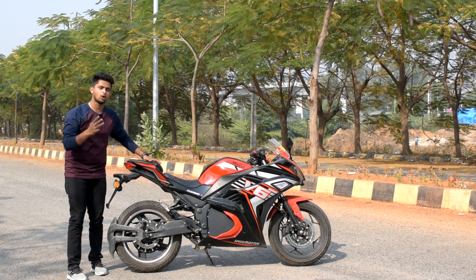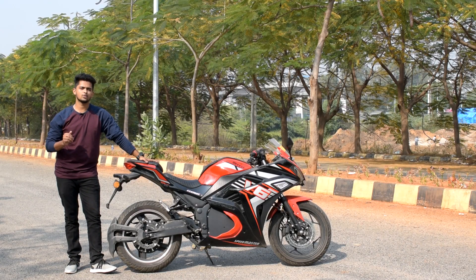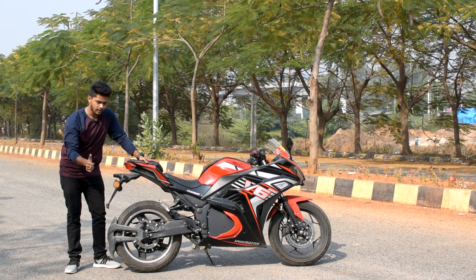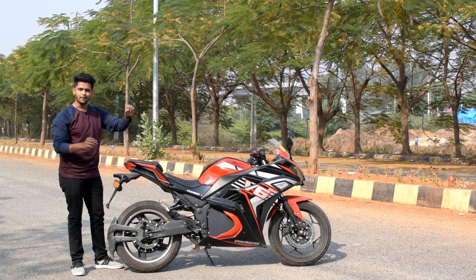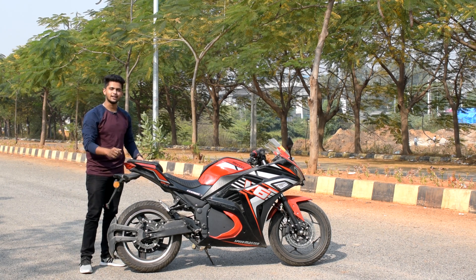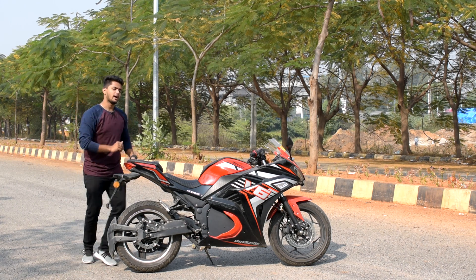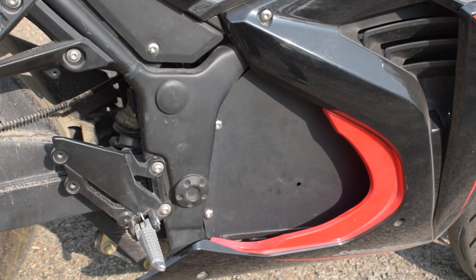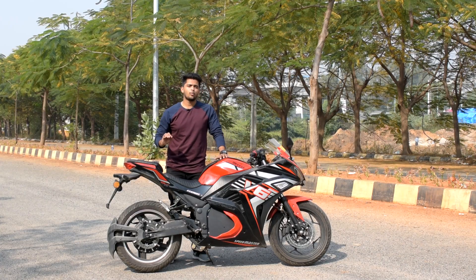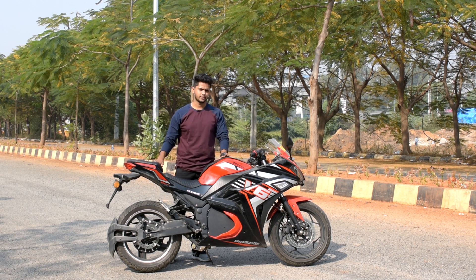This bike comes with a 3 kilowatt hour hub motor for the rear wheel. The peak power of this hub motor is 4,200 watts, which is 4.2 kilowatts. For the rear wheel we even have a disc braking system. When it comes to the battery pack, we have a big battery pack situated exactly in the center — it is a 72 volt, 4.32 kilowatt hour battery pack, and the charging time for this bike is 6 hours.